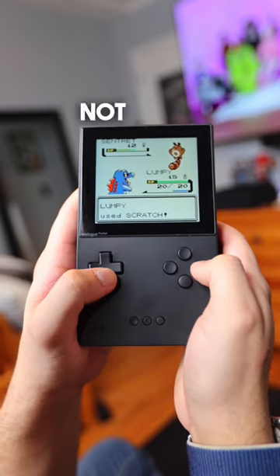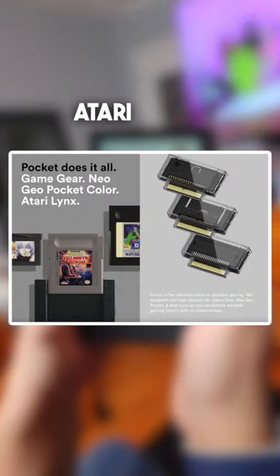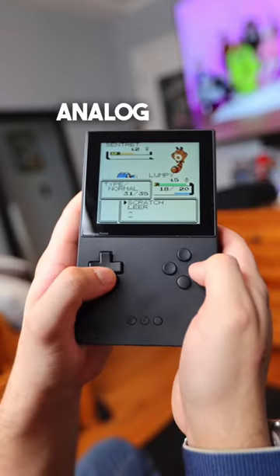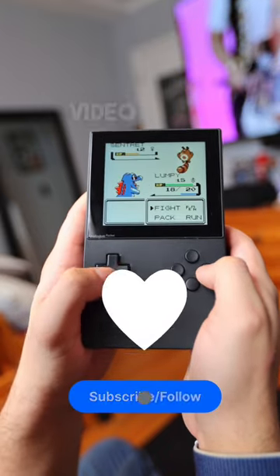Game Boy and Game Boy Advance games not enough for you? You can purchase adapters to play Game Gear, Neo Geo, and Atari Lynx games. What do you think of the Analog Pocket? Would you pick one up? Let me know in the comments and be sure to like and follow for future video game content.